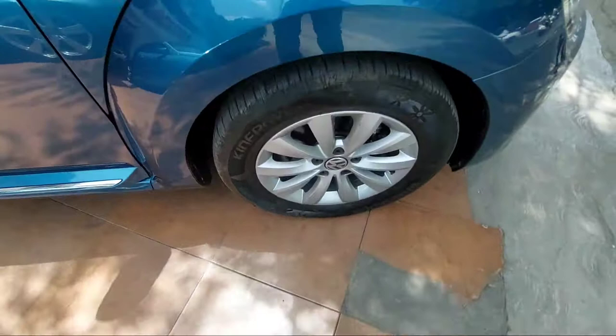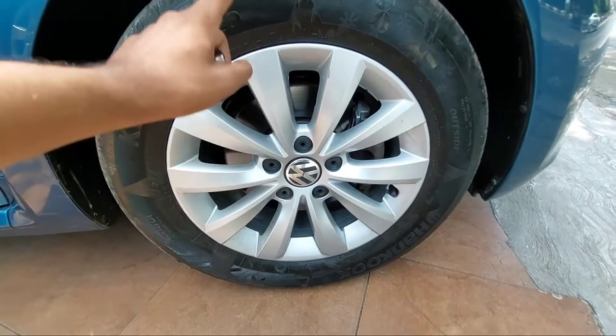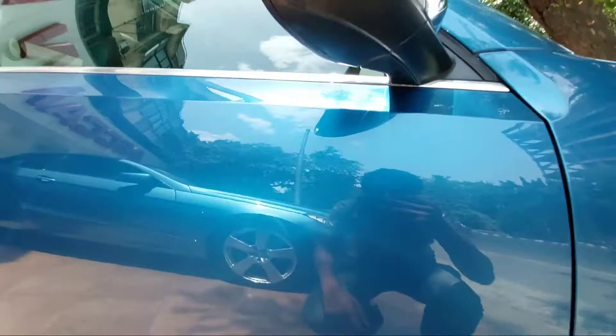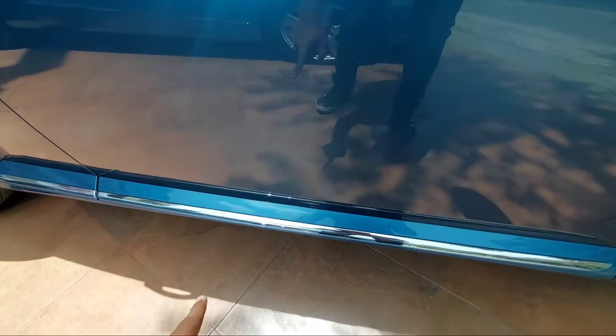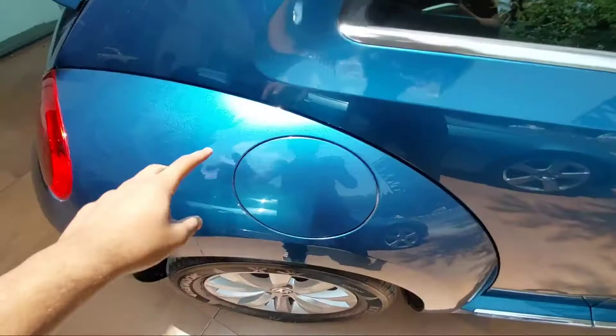The tire size on this car is 215/60 R16 inches with alloy wheels. You also get disc brakes and MacPherson strut suspension at the front. On the side you get the body-colored wing mirrors with indicators, finished in chrome. This is how the Beetle looks from the side, and you also get a chrome strip running underneath the door along the side panel.